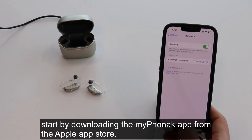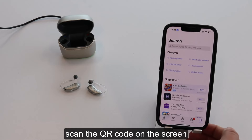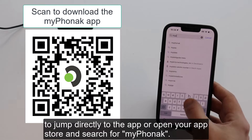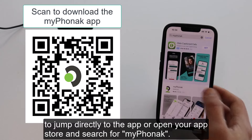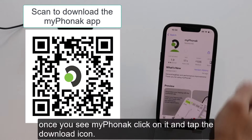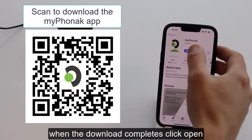Start by downloading the My Phonak app from the Apple App Store. Scan the QR code on the screen to jump directly to the app, or open your app store and search for My Phonak. Once you see My Phonak, click on it and tap the download icon. When the download completes, click open.